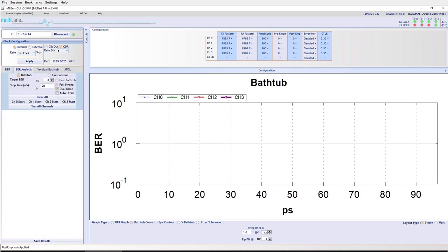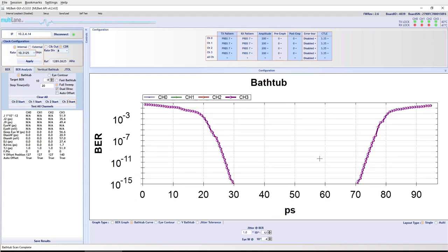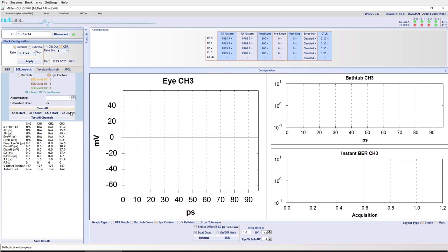The receiver is locked, which is expected since the cables are connected and we should have a pretty strong signal. The first thing we can do is grab a bathtub curve to get a rough idea of what we're looking at. We can see a pretty good opening — this link is definitely usable — but there's still a fair bit of ISI, so we can probably improve that. Before playing with drive settings, let's look at an eye pattern. We click Eye Contour, hit Start, and grab a measurement — it says it'll take seven seconds.